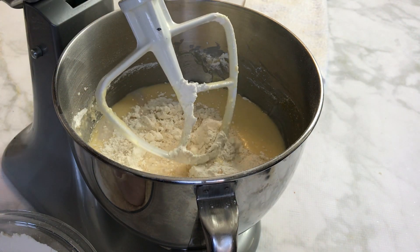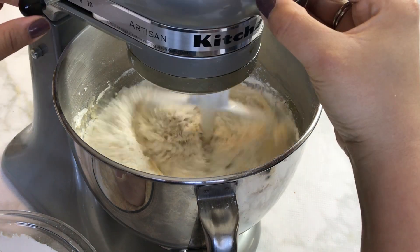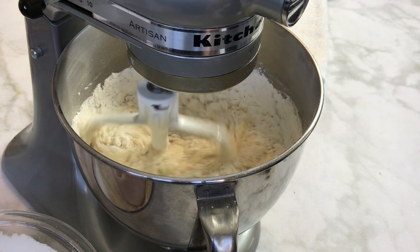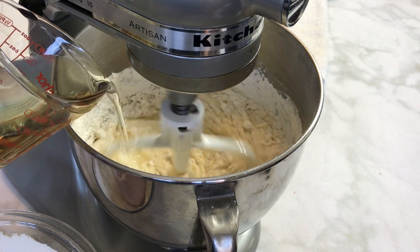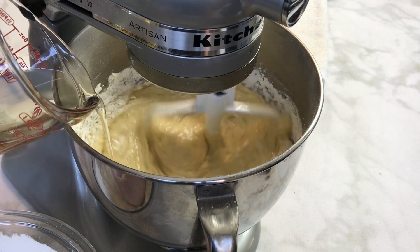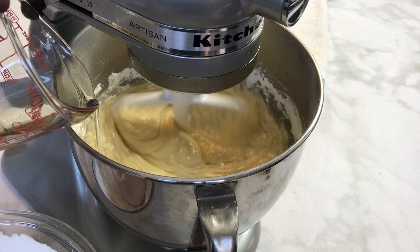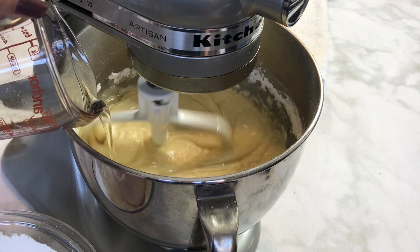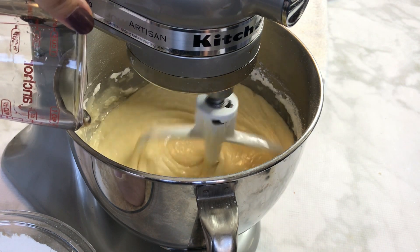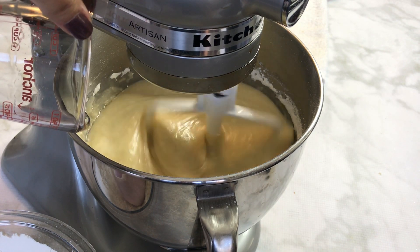Continue by adding the remainder of the milk, one more cup of the dry ingredient mixture, and the remainder of the vegetable oil. At the end you should only have the last portion of dry flour mixture left — go ahead and add that. Remember, in between adding your ingredients, just mix until well combined.